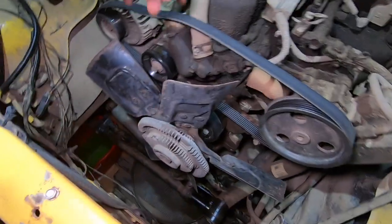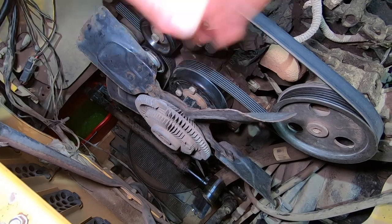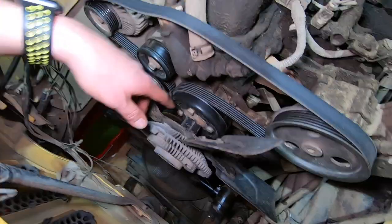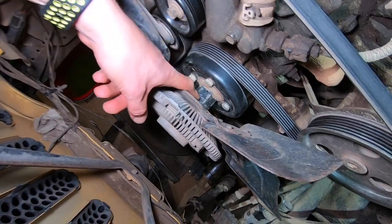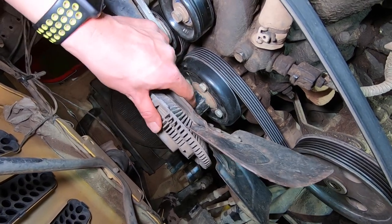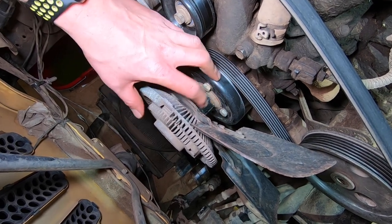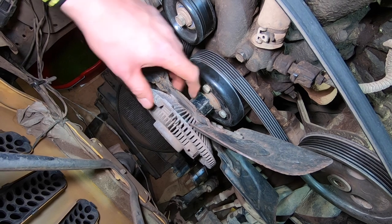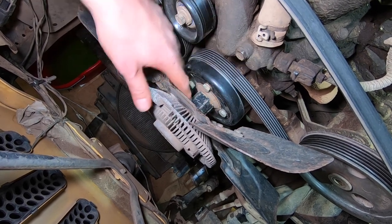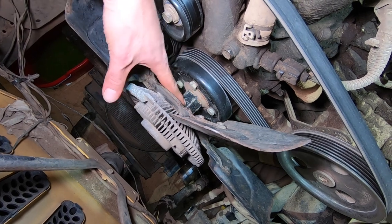It is my first time doing a water pump and I wasn't aware that the fan clutch assembly is going to be so hard to remove. I thought I would honestly be able to remove the entire pulley here by removing these four bolts, taking this off, and dealing with that. That's not the case - I'm going to have to remove the fan clutch assembly first and then I'll be able to remove this.